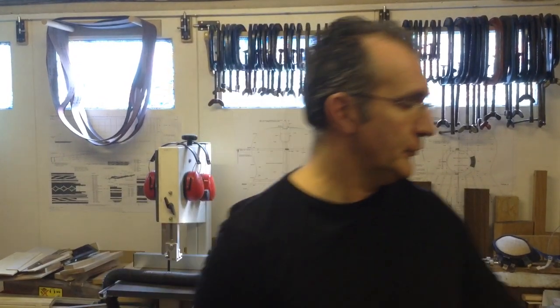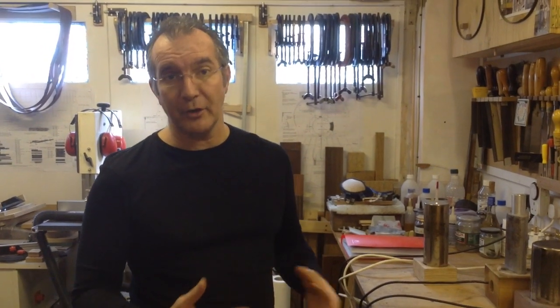Hi, my name is Pablo Requena and I would like to talk to you about the bending iron today. In many occasions you're going to need to be bending some wood, some of the components of the guitar like the sides, especially they need to be bent and take the right shape for them to go into the mold.